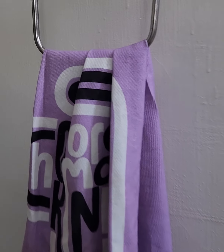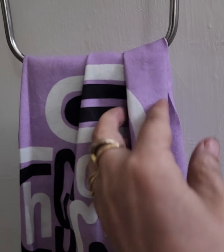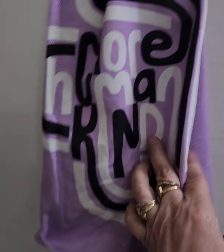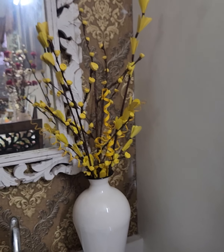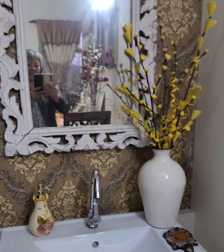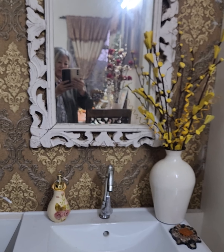For the hand towel, I'm using this, which says 'more human, more kind,' and using more of the natural flowers here by the wash basin.